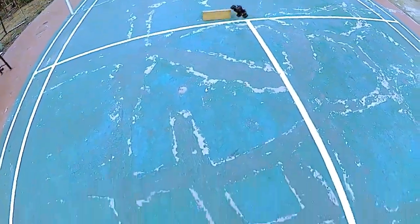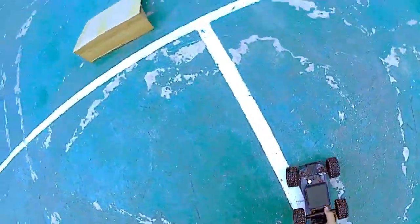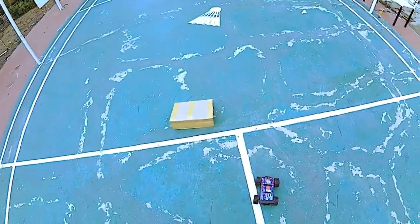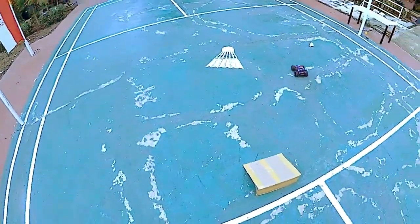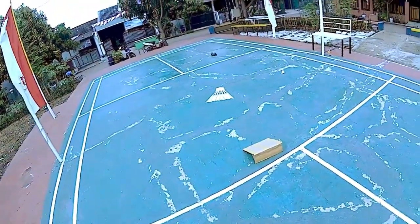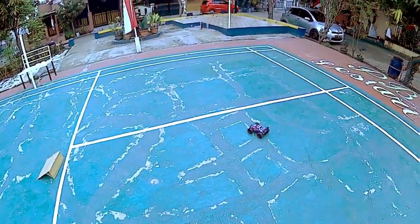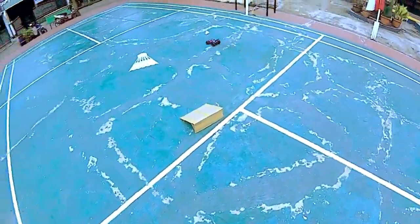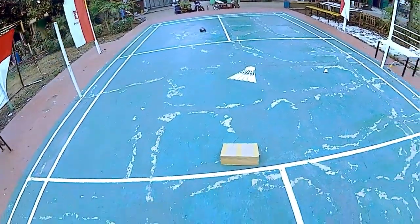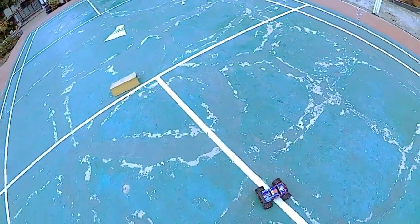Kita coba dia LED. Dia lompat ya. Terjadi kecelakaan besar. Lanjut lagi. Kurang pas guys. Oke, luar biasa.